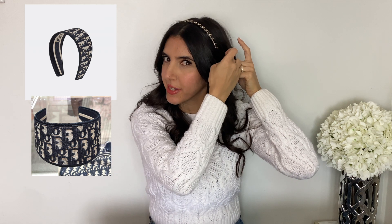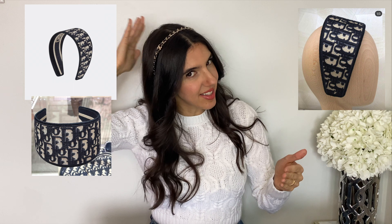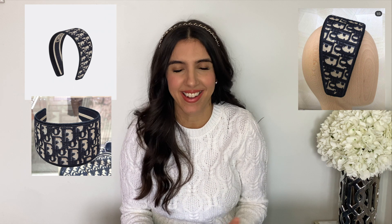I also looked at the Dior headband — you've probably seen it on Instagram. When I saw it in person I was shocked; it was no joke this thick. When you put a headband on you always put it behind your ears, right? So I put the Dior headband on and it was so large that it stuck out on the back of my head. I was like, oh my god, no — I can't wear that. So when Chanel came out with this, I knew I needed it.